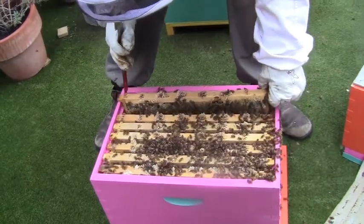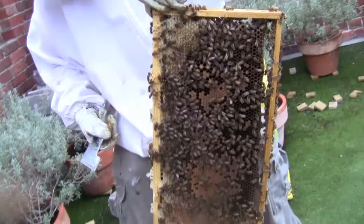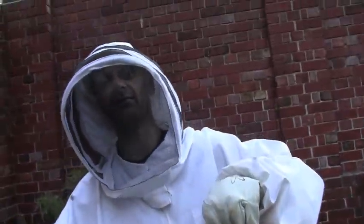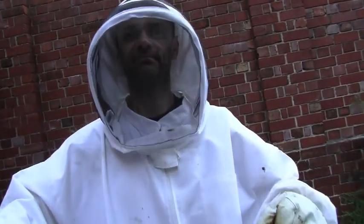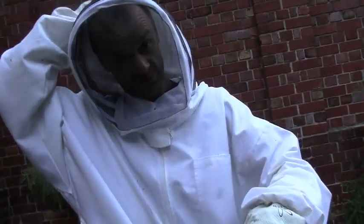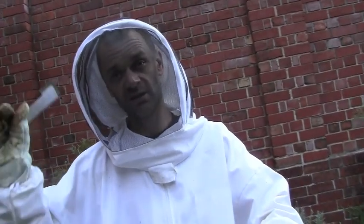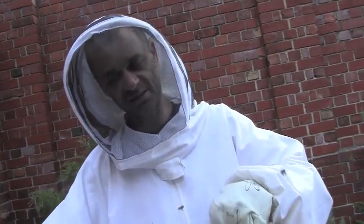These bees are getting a little bit more excitable — you can notice that. One, the weather's cooling down. Two, my hive tool has just been in another hive. You think it's a good idea to wash it between hives? Yes — have a bucket of water. I don't transfer hive tools between sites, which is why I keep them separate. If I was going to a different site I'd disinfect and sterilise the hive tool each time, so you're not transferring diseases.